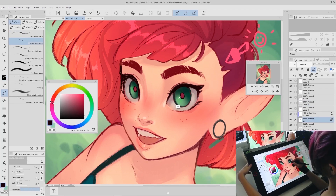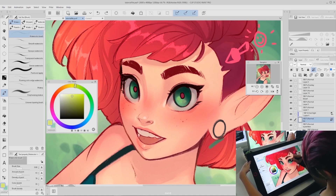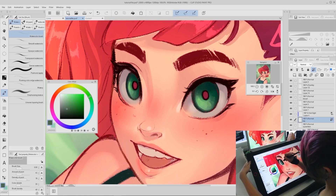Next, add some more details to the irises. I pick the watercolor brush — not the smooth watercolor brush, the regular watercolor brush, which has a little more texture and is also a default Clip Studio brush. I pick some colors to blend into the eyes to give them a little more texture. Then I pick a darker color and add some darkening to the outer ring of the iris and to the outside of the pupils.